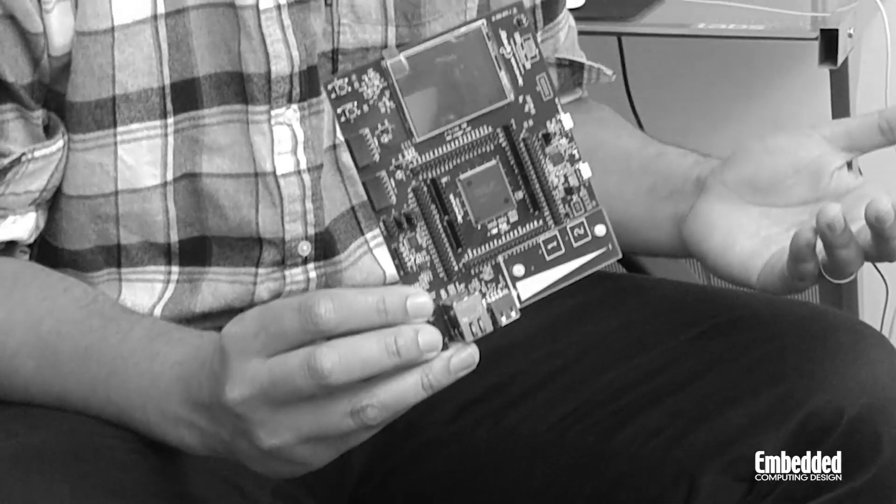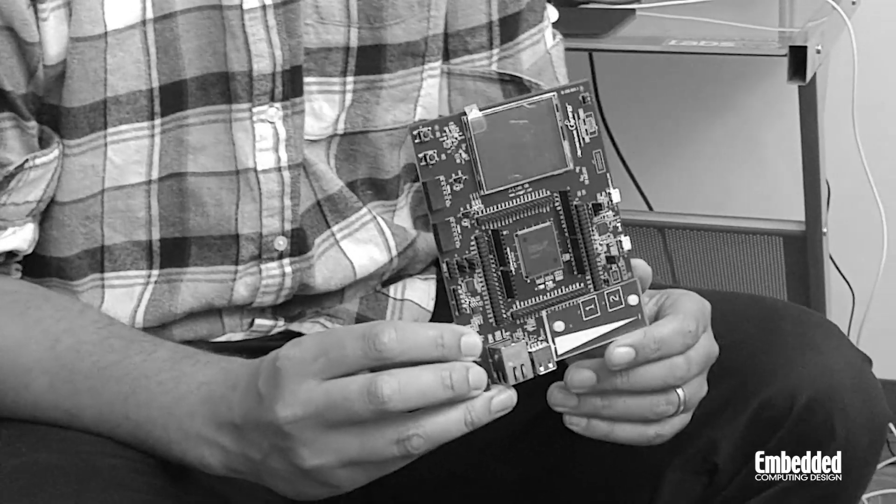Kits like the Synergy SKS7G2 were designed with IoT developers in mind, and this is cloud agnostic. Because of all of the infrastructure layered in, both in hardware and software, it's easy for you to connect the kit in any application you're running back up to a cloud.